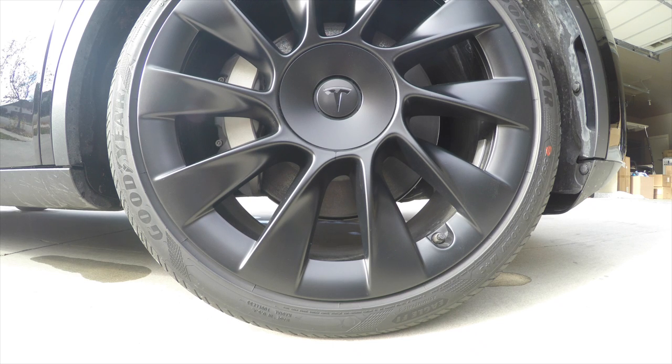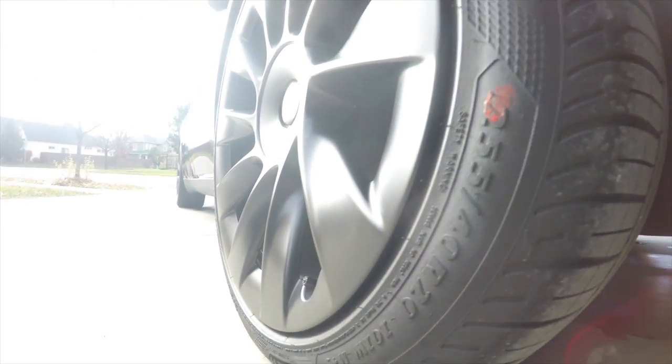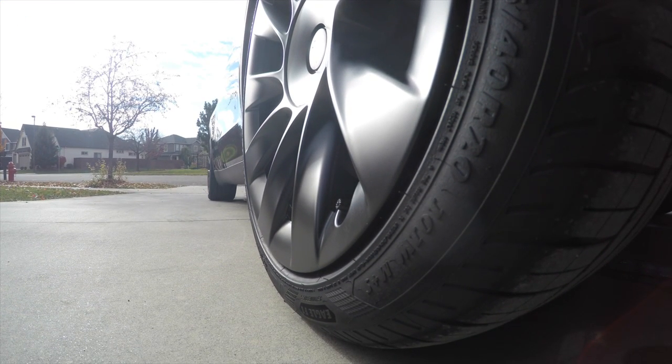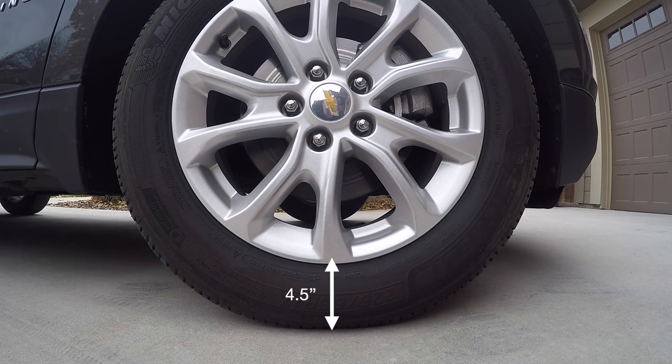I recently did another video on things I like about the Model Y, and one was just these low-profile tires with the induction rims — just the look of them. But the clearance to ground is really small. You can see 2.5 inches from the side. There's just not a lot of clearance, which is what causes this curb rash to begin with. And if we just put it next to a traditional Equinox tire, you can see there's much more clearance there.